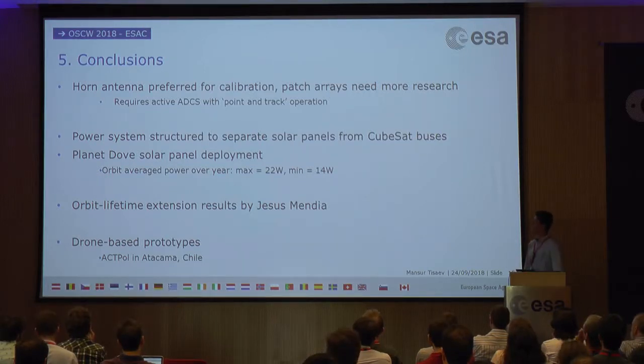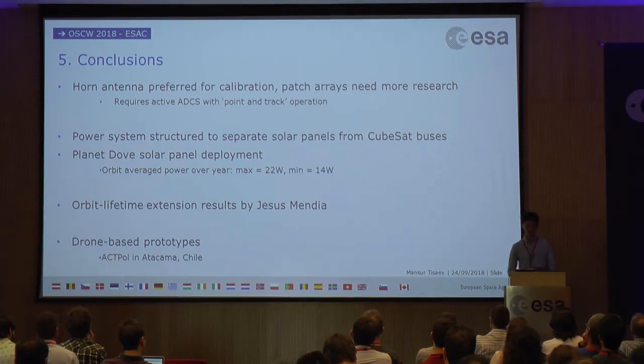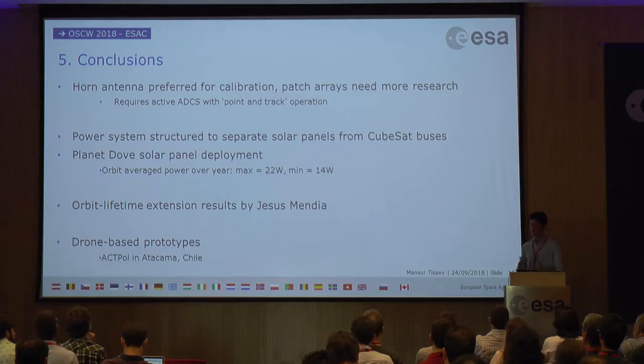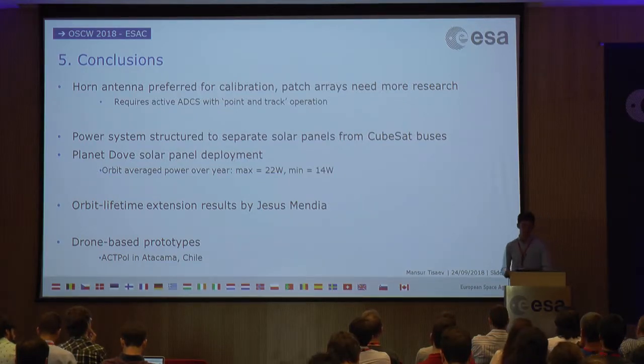Briefly on Jesus Mendia's work: he was looking at orbit lifetime extension through an aerodynamic design for the CubeSat's solar panels. His initial simulations showed an increase on the order of tens of seconds over a year, but it's an interesting avenue since there is a very small density of atmospheric particles in low Earth orbit. Finally, before finalizing the CubeSat design, it would be really useful to test this kind of calibrator source on a drone — for instance, flying several hundred meters above QUIJOTE to test the polarization calibration methodology. Scientists at the Atacama Observatories, such as ACTPol, are actually doing exactly this right now, using a drone to characterize detector side lobes, which validates the relevance of this approach.